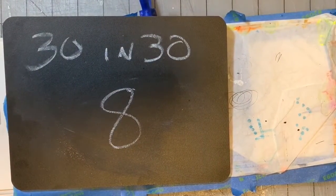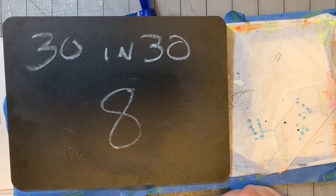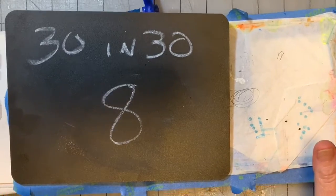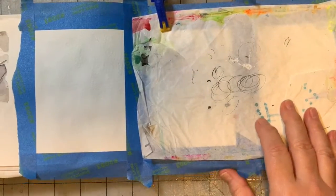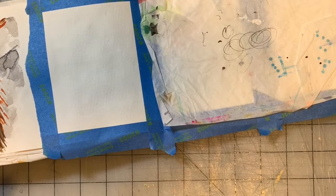Okay guys, welcome back to 30 in 30 painting number eight. If you are watching this on YouTube and you're not on Patreon and you got the talking version, I don't know how you managed that because it's unlisted, but welcome. If you have any questions, comments or concerns, please leave them down below. And if you are on Patreon, you can message me over there. Let's get started, shall we?